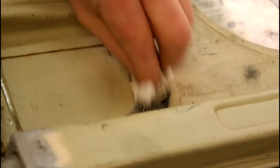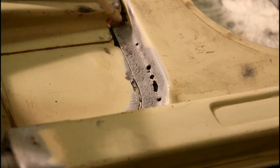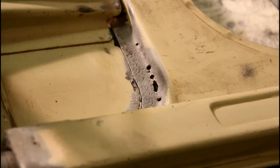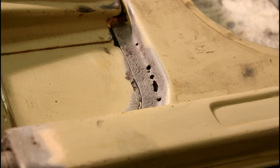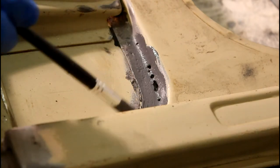It's important to get a good adhesion of the solder. Blow away any residues, then apply flux. Be careful because it's acid.